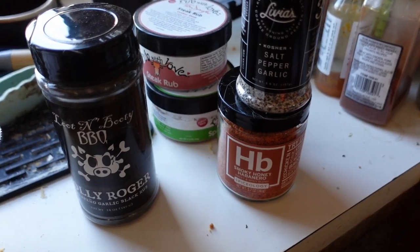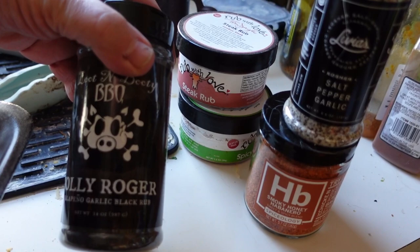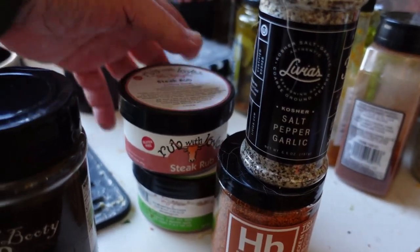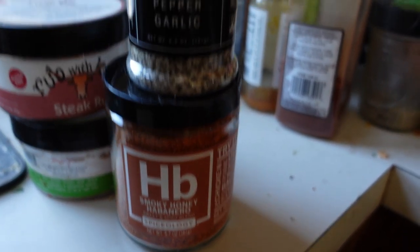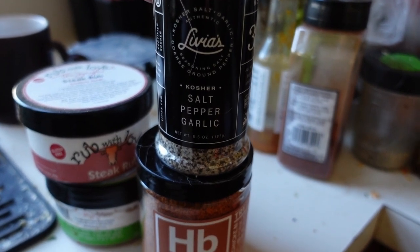I have a little selection of some rubs here that I'm going to use. I've got a jalapeno garlic — it's a black rub, I think that's kind of interesting. I've had these for a while. There's a steak rub and then a spicy Tokyo rub, a smoky honey habanero — I like that — and then just your basic salt, pepper, garlic mix. That pretty much works every time.